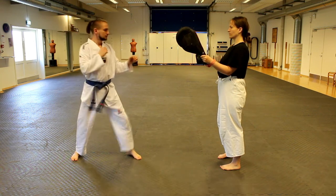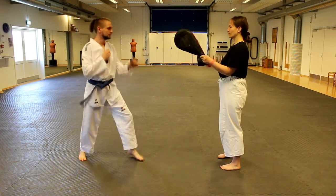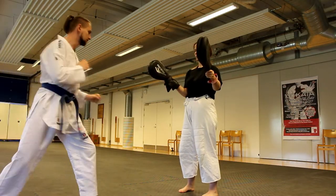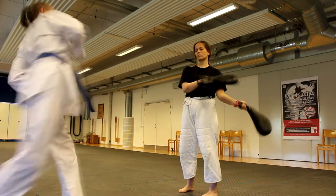In this exercise it will be the opposite from before. Your partner is going to move the pads further from each other, which is going to push you to do bigger movements. This is opening your hip while you're kicking.